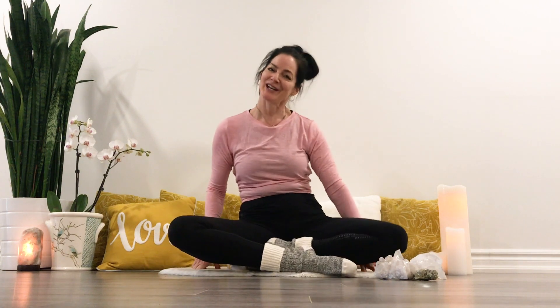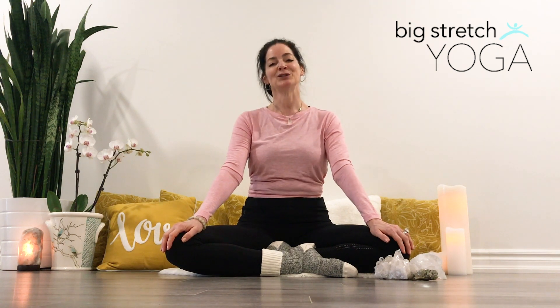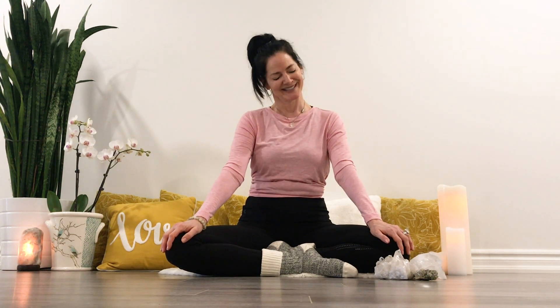Finding a comfortable seat, maybe on a pillow, on the floor, on your couch — maybe you're eating Cheetos, either way just enjoy. Let us begin by rolling our shoulders.